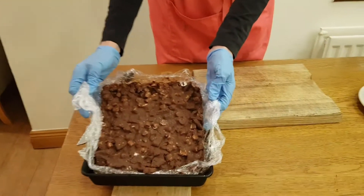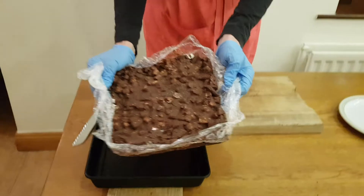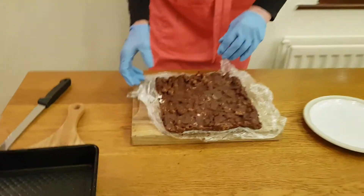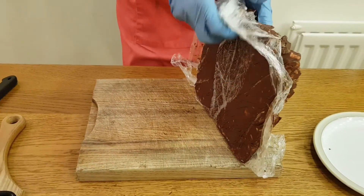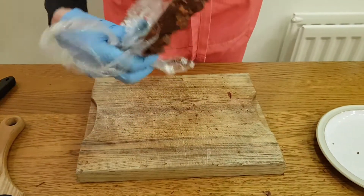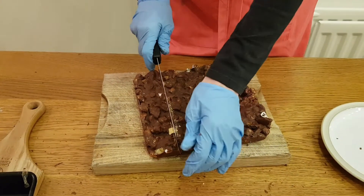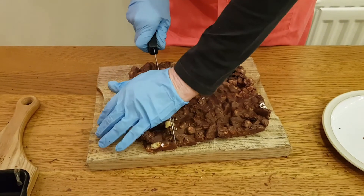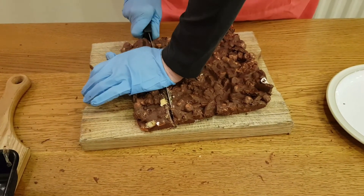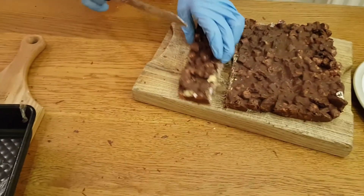I have left this for about 5 hours so it is set. It lifts very easily out of the tin with the cling film. Take it out, take the cling film down, turn it upside down, and pull the cling film away. Now we are going to cut the biscuit cake: put your knife down, place your hand on top, and saw through it. Keeping your hand on top gives you control over it, so cut them into small slices.